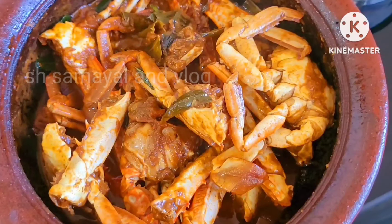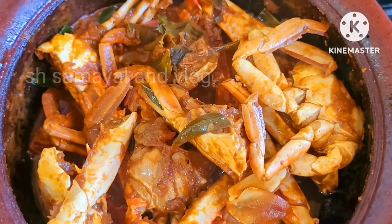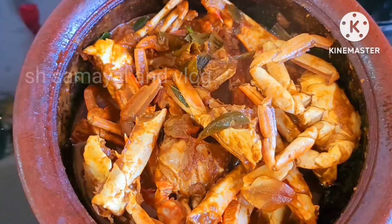I will show you how to use a 3 clump. If you are watching this video, please like and subscribe.